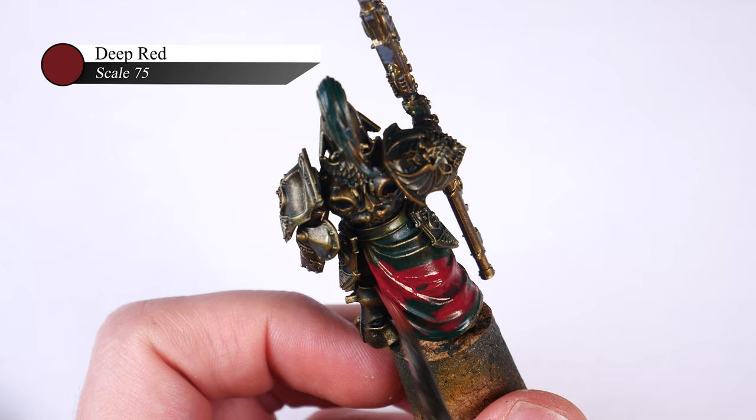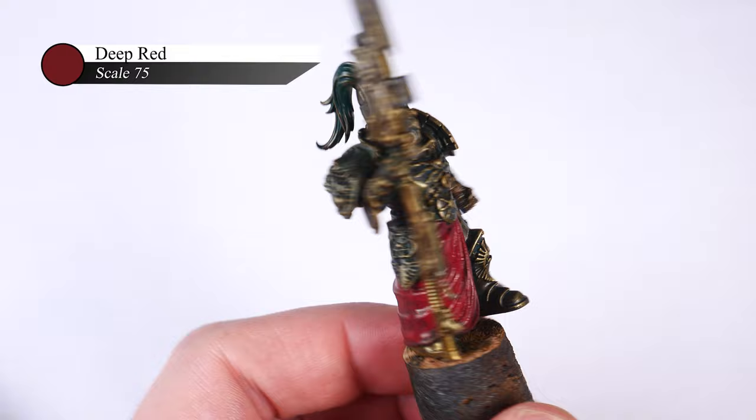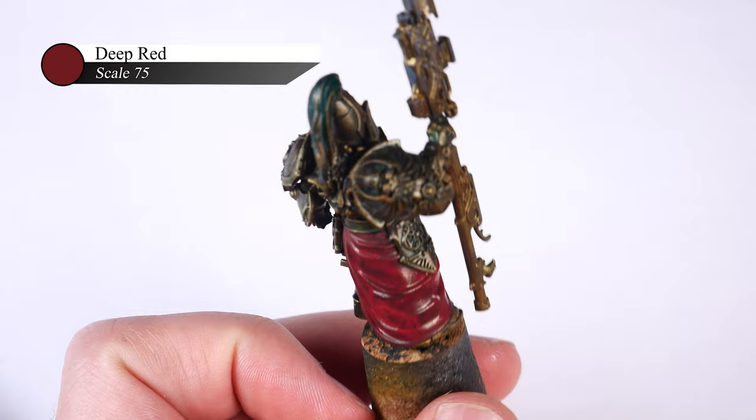It takes me a couple of layers to get this red base coat down, but I really want to make sure I get a full even coverage here, or else the next steps won't look as good.